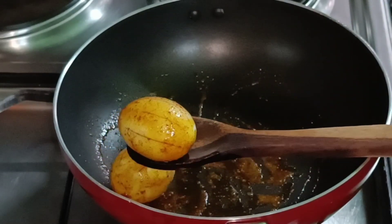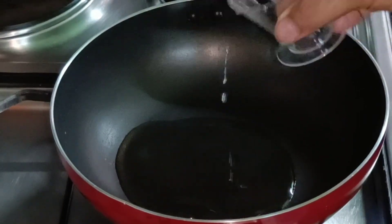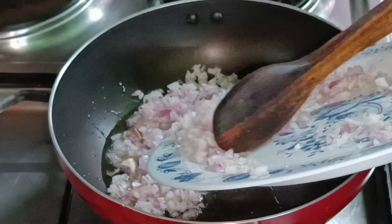We will cook this in a bowl. We will cook this gravy for our cooking. We will cook this in three tablespoons. We will cook this well.